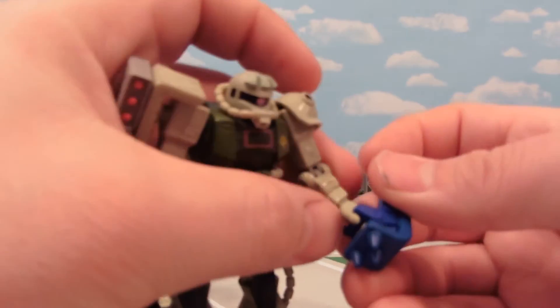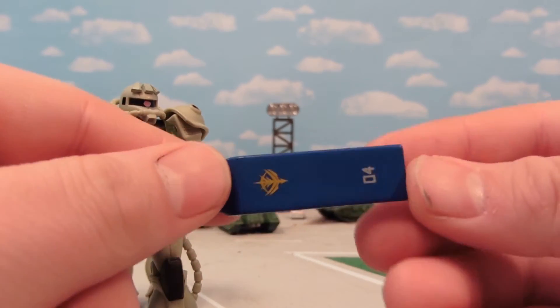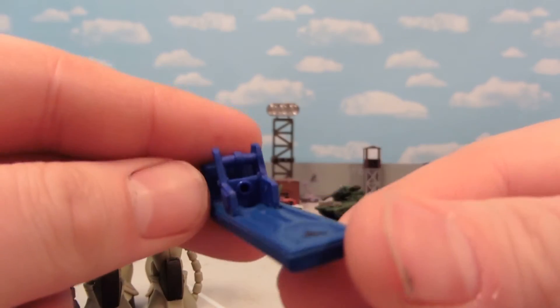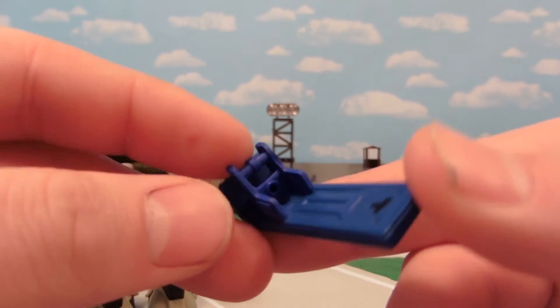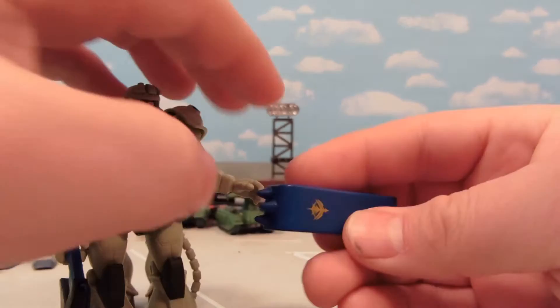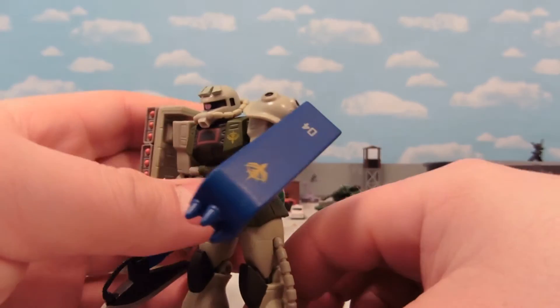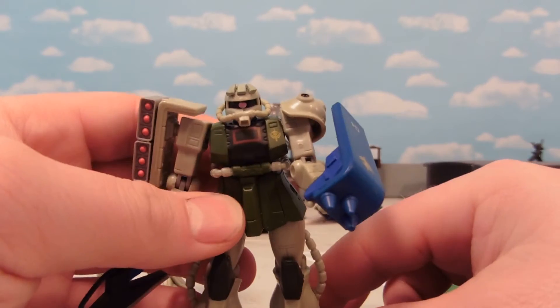Another simple mod which can be quite handy: the Zaku 1 shield can sometimes lose its ball-jointed handle. But a Burning Gundam's hand cover — cut off the finger pieces — and you can just superglue that on there. It's nearly the same blue; you could also paint it black. It gives you a replacement for your Zaku 1 shield handle, which is pretty important because what good is a Zaku 1 shield without a handle?